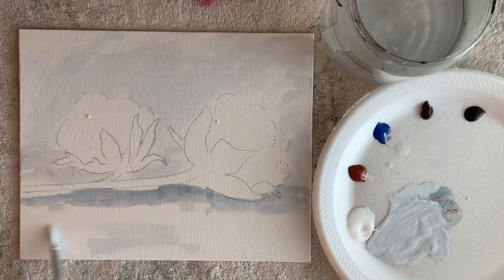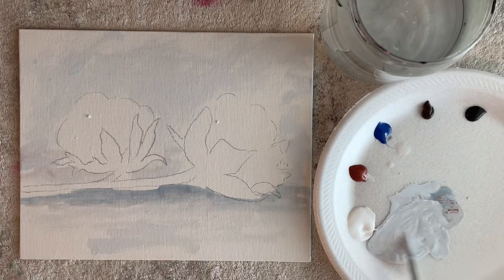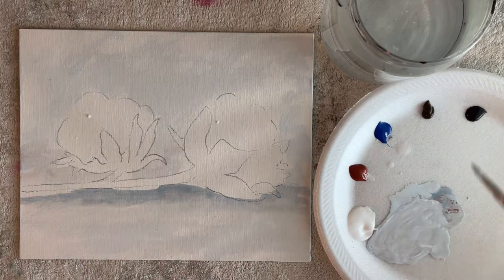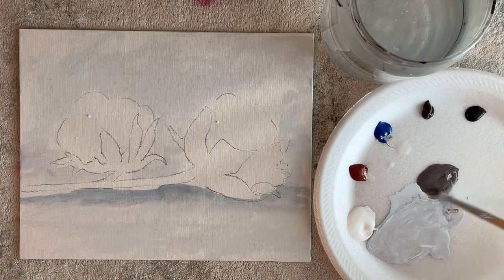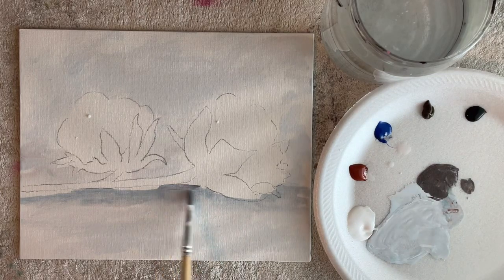These canvas panels, if you want to use them, are very inexpensive — a dollar each and very easy to come by. You can get them at Walmart or wherever. Or like I said, you could use watercolor paper and that would be even less expensive.